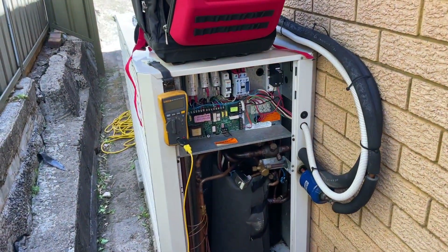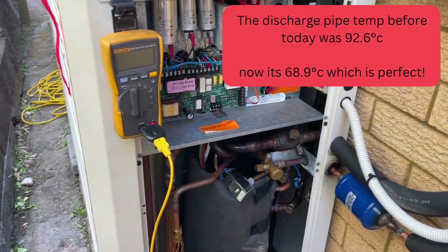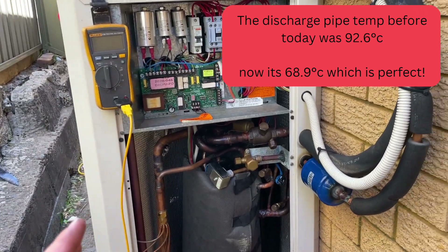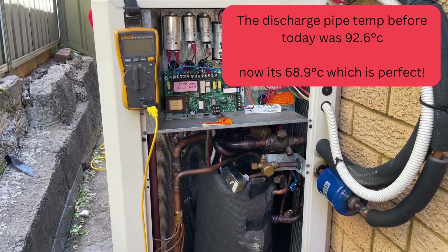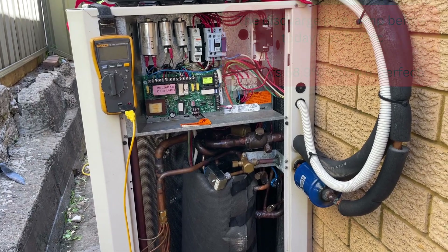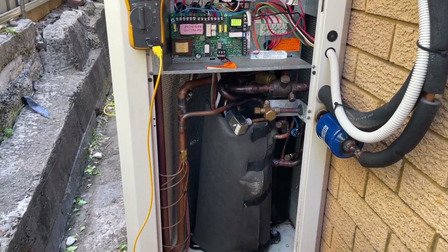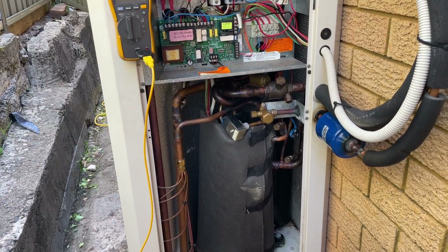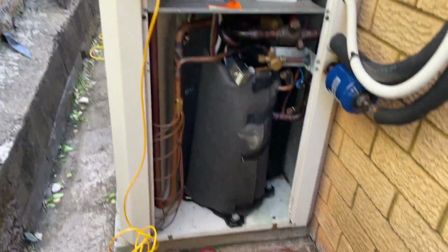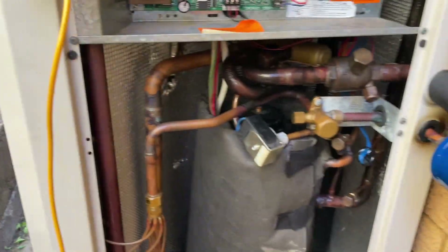So basically this thing is absolutely purring now. All I've done is change the dryer and weigh-charged the right amount in. I'll explain that in a second, but we're just going to do an experiment. Basically this has been running and purring for like 20 minutes, absolutely running perfectly. If you put the set temperature within 4 degrees of the room temperature, this thing will start loading and unloading, so we're going to do a test now.